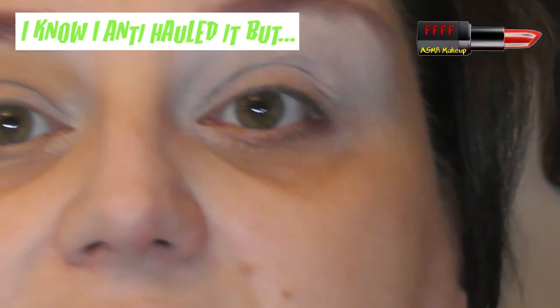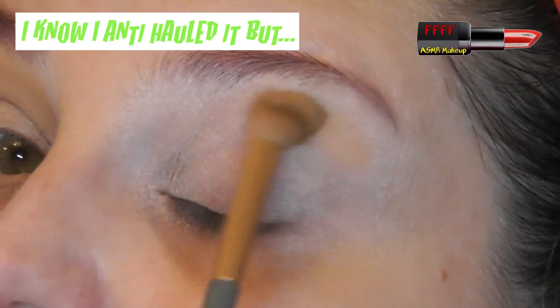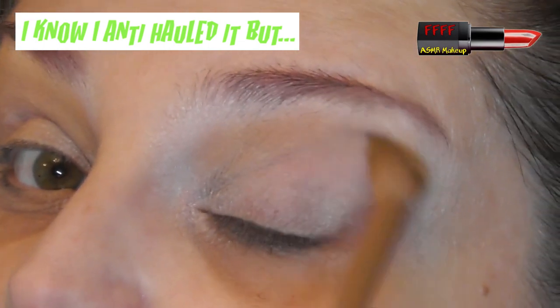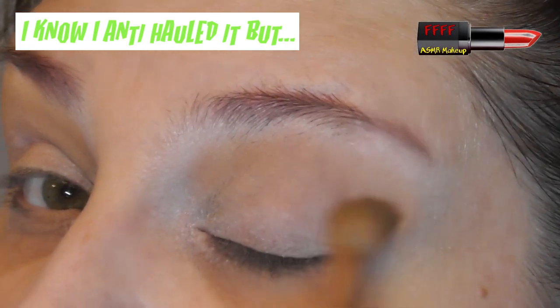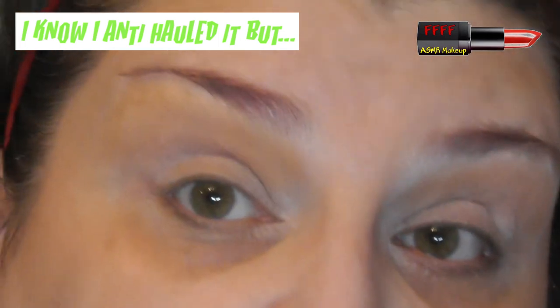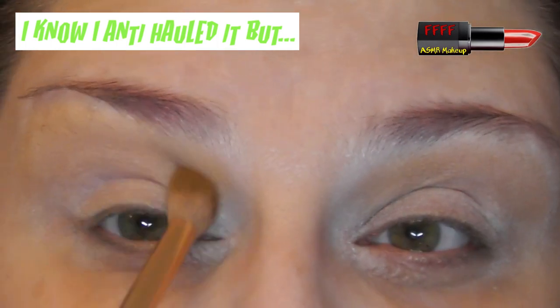I might zoom you out just a fraction so that we can see both eyes at once. Do you see how much easier that was to apply with this brush than over here? How much quicker that colour laid down. Honestly, if you're having problems with a pigment, try a different brush — a lot of the time it can be that the brush doesn't like the pigment that you're using. Look, that just went on in no time flat, and you saw how long it took me on this side.